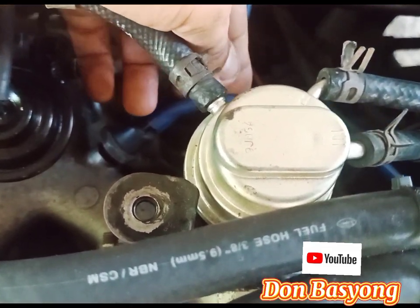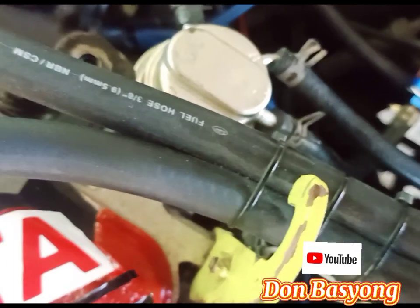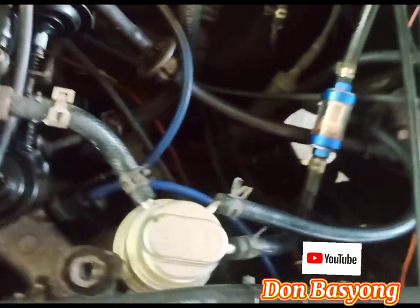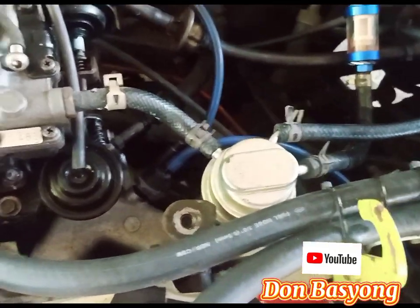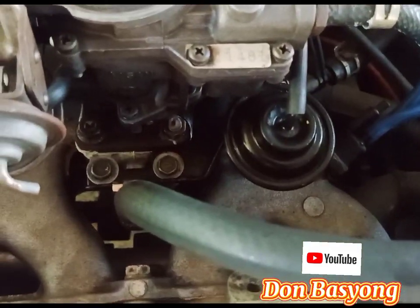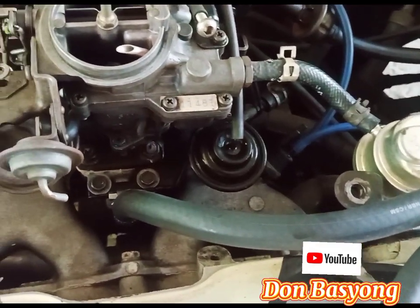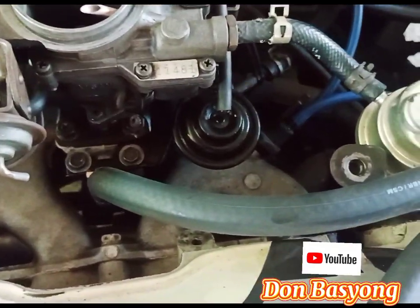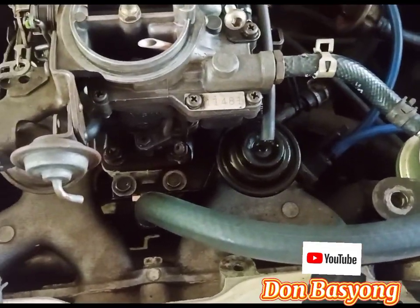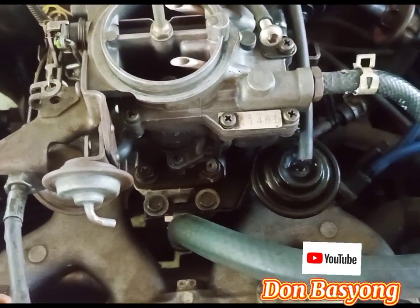Manifold vacuum. So yan yung ating air control assembly valve yan — diyan nakakonect. So may reserba ako — kung yung iba naman kasi, meron yung katulad sa 4AF, ang dami yung connection. Huwag kayong maliliti doon — ang gawin nyo, tandaan nyo nalang kung saan ang ported at saan ang manifold.